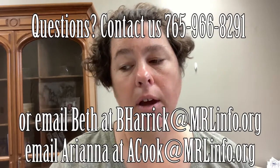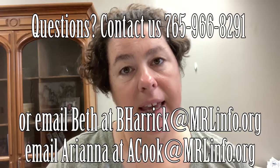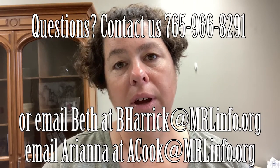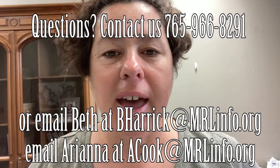If you would like to tell us how things are going you can either call us or email us. Our number is 765-966-8291. You can email bherrick@mrlinfo.org or you can email Ariana at acook@mrlinfo.org. We look forward to hearing from you. Take care.